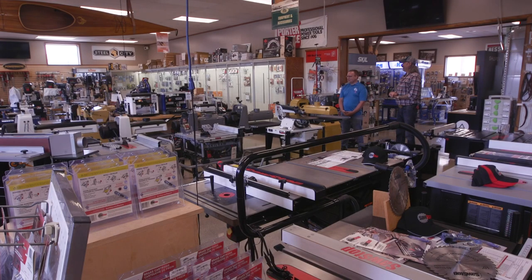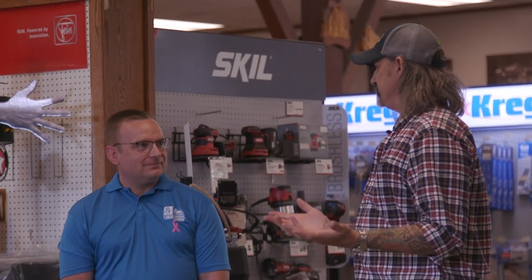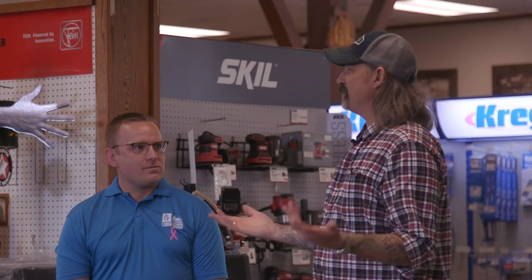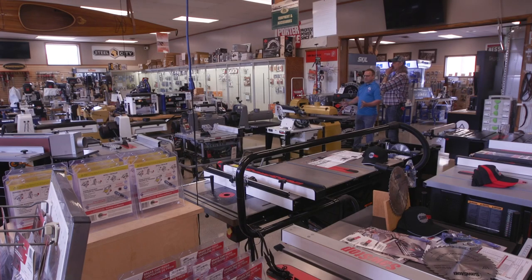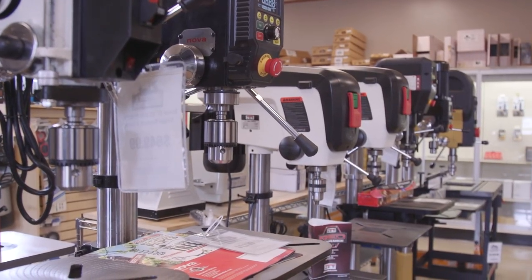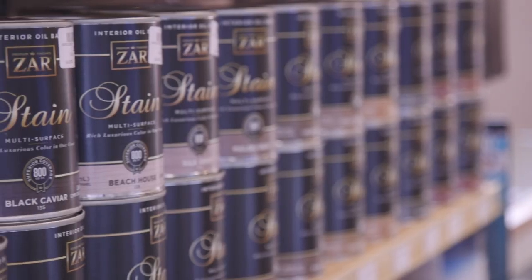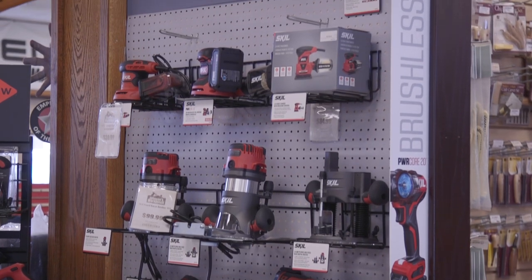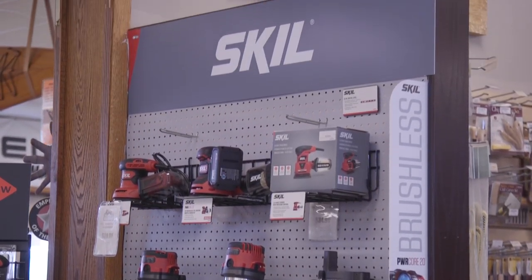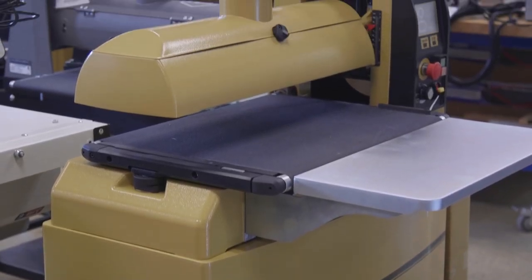Welcome to Johnson's Workbench! I think I've said the word 'impressive' more than a dozen times today because every time I look at something I'm blown away. Look at all of this — what a huge variety. They carry a little bit of everything for the woodworker: stationary power tools galore, hand tools, all the hardware and finished product to get your project from start to finish. They want to be a destination for all your woodworking needs.